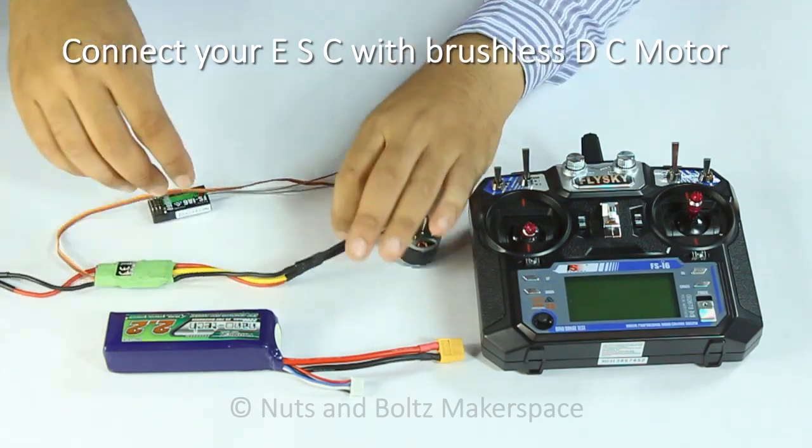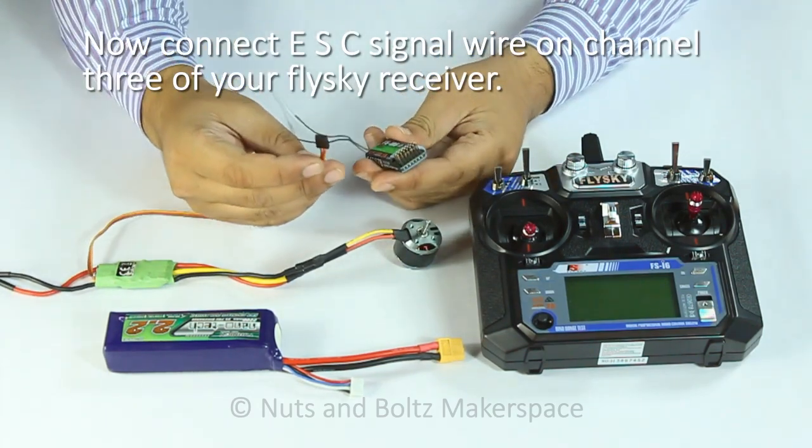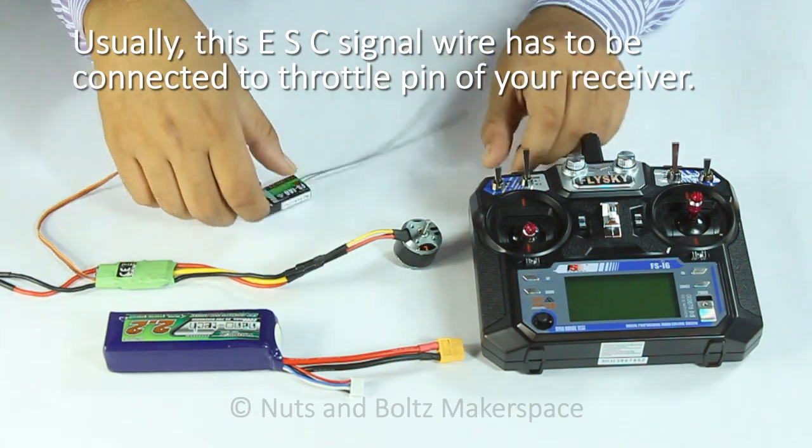Connect your ESC with a brushless DC motor. Now connect the ESC signal wire on channel 3 of your Fleiski receiver. Usually, this ESC signal wire has to be connected to the throttle pin of your receiver.